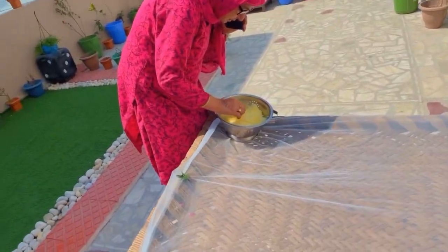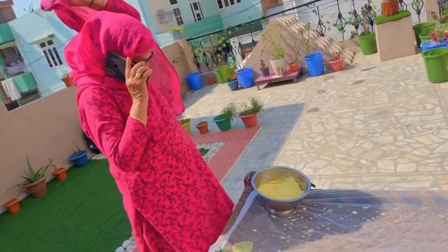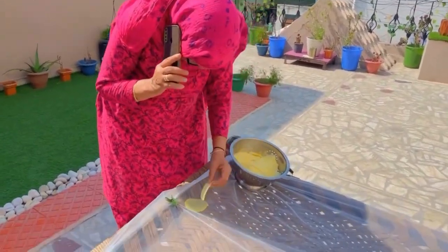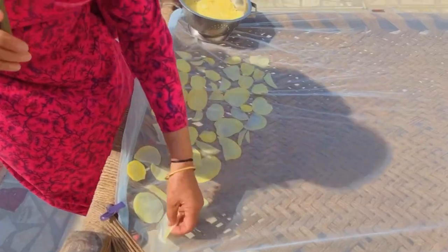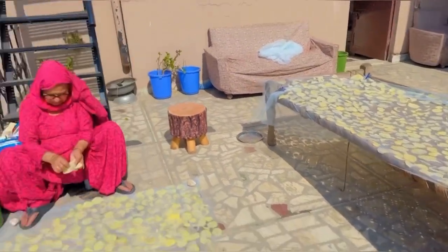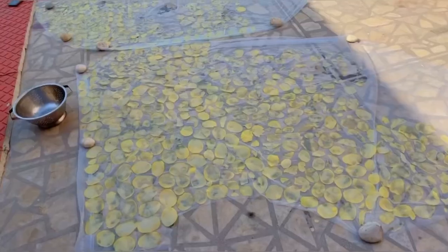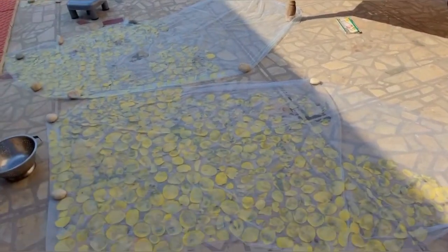All the chips have been kept in the water and now we are drying all the chips. Finally our chips are dry. I think by this evening they will be fully dry and then we will store them in a container.